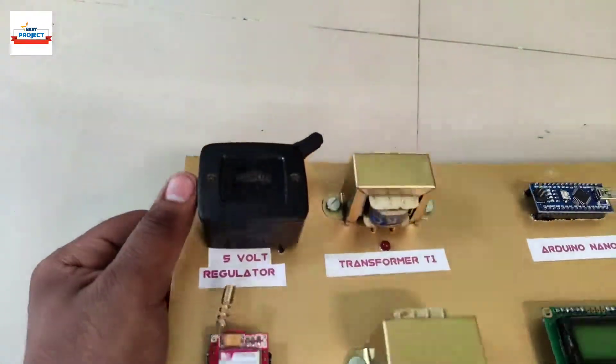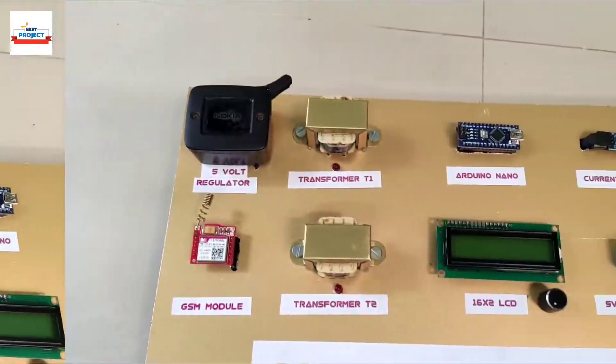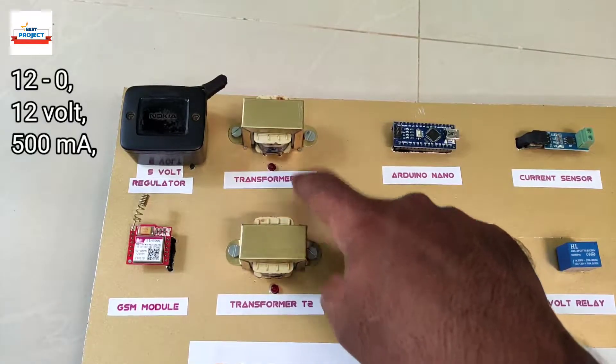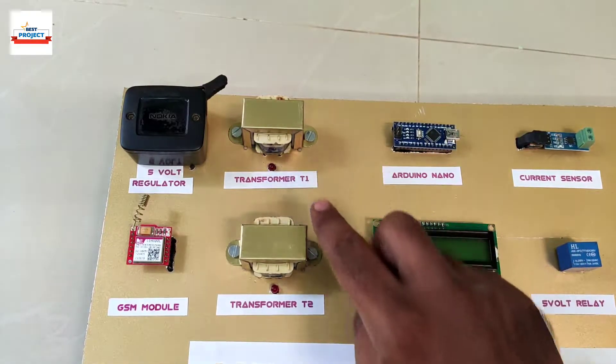This black part is a voltage regulator that provides 5 volts to the Arduino. There are two transformers: transformer T1 and T2. T1 is used to handle base load and T2 is used to handle peak load.